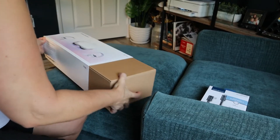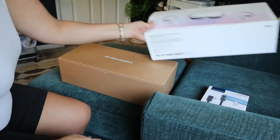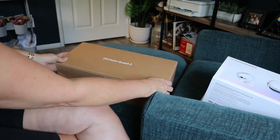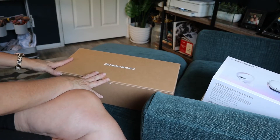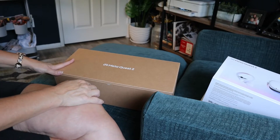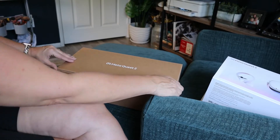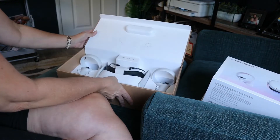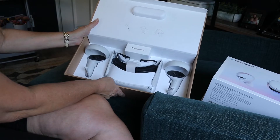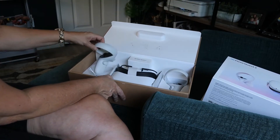I'm going to be using it for one particular game and for working out. When I went to Best Buy the Oculus rep mentioned that you can do workout videos and things like that, so I thought that would be super cool. I'm going to go ahead and unbox it and check it out — look how cool that is, really pretty. It comes in this nice box.